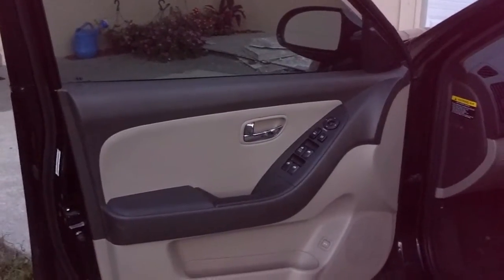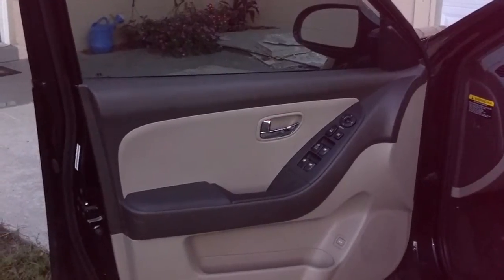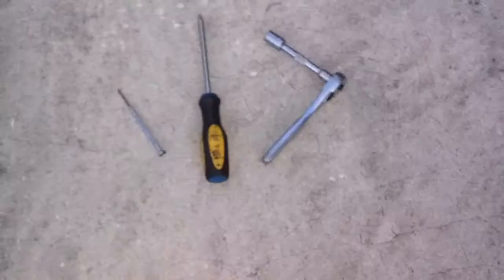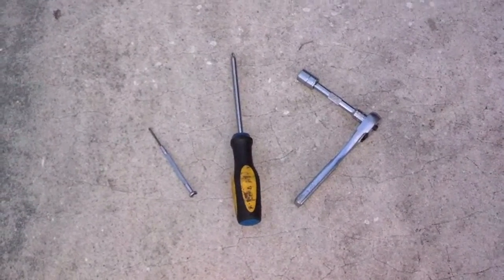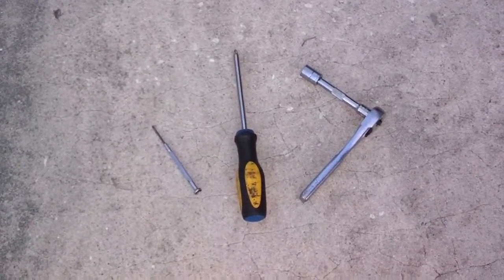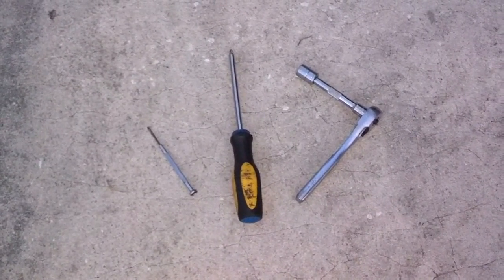I took the handle loose on this one, but I don't even think you need to do that to get it moved out of the way enough to remove the glass. The tools I used were a 10 millimeter, a quarter inch ratchet, a cross-tip screwdriver, and a small utility screwdriver to open up the door panel clips so I can get the Phillips screws out.